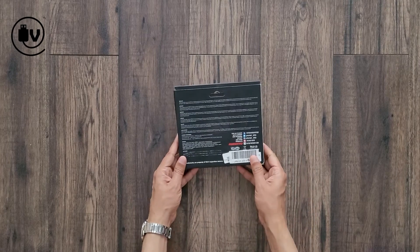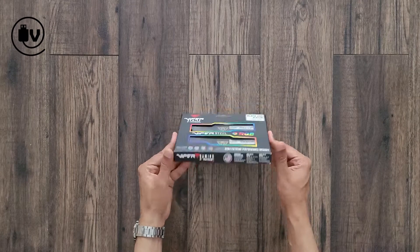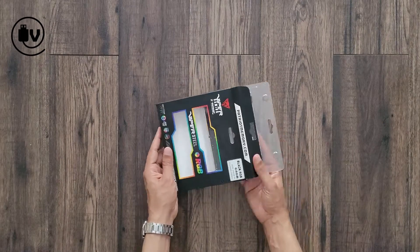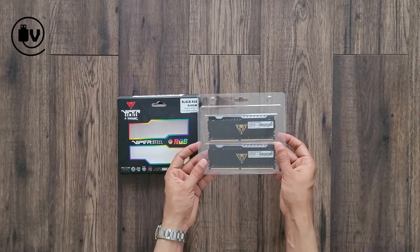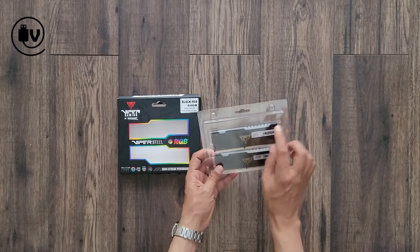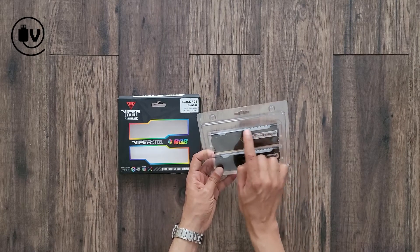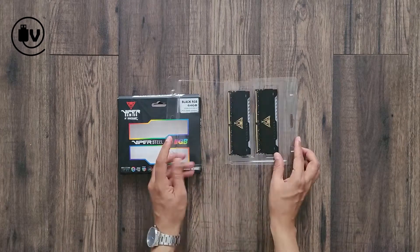Looking at the back of the box, there is some information in different languages but not much else. So let's open up the box and take a look at what's inside. Now that we have the memory out, as you can see, not much in terms of documentation, inserts, or stickers. The white ridge sections on the top are the RGB lights, but we'll take a closer look at that once we open up the box.